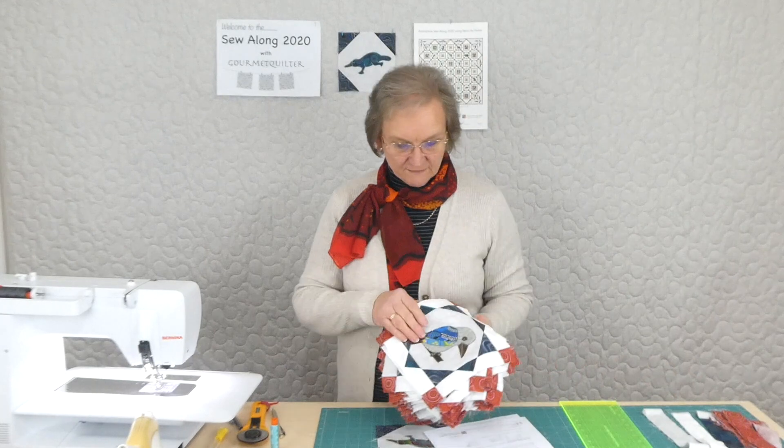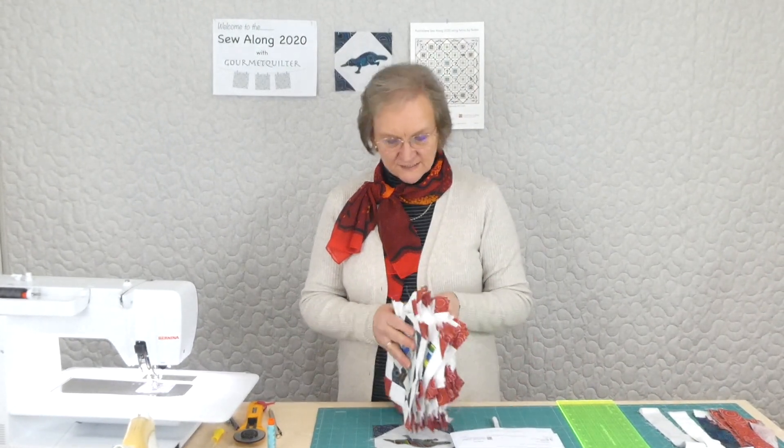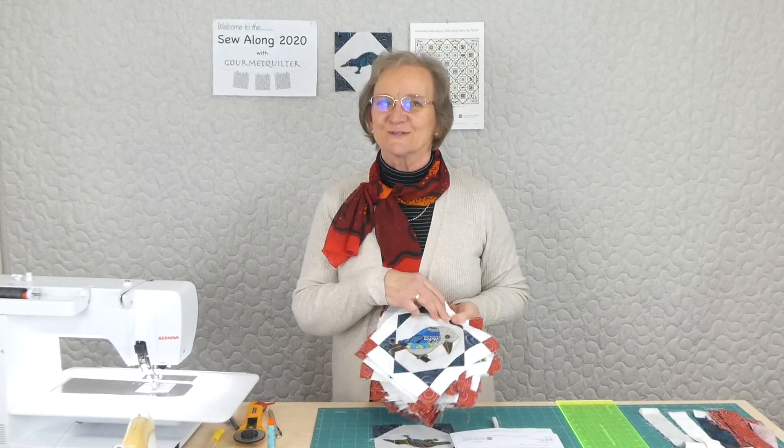Welcome to the Sew Along 2020 with Gourmet Quilter, with a distinctly Australian theme going on. We're having a lot of fun with the Australian fabrics — Very Delicious by Nutex — and we're doing some Australian designs. We've been doing a whole lot of blocks: kookaburras, koalas, gum nuts, kangaroos, and all sorts of things. We've been having a lot of fun.